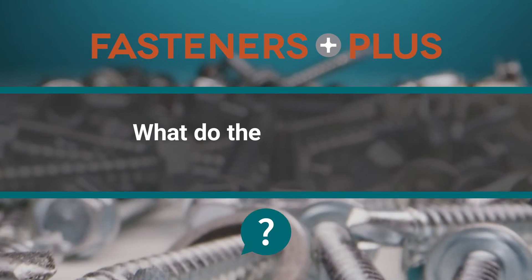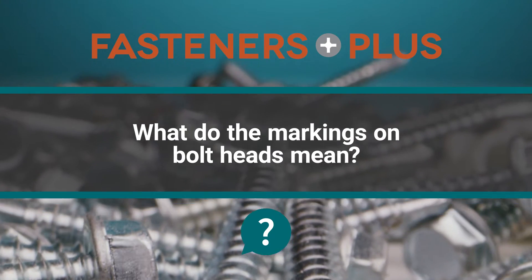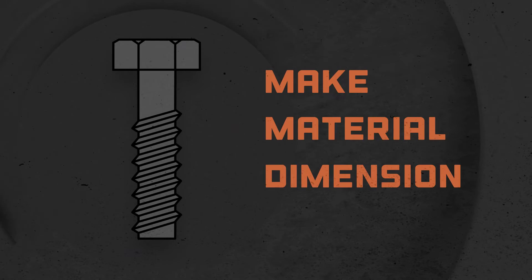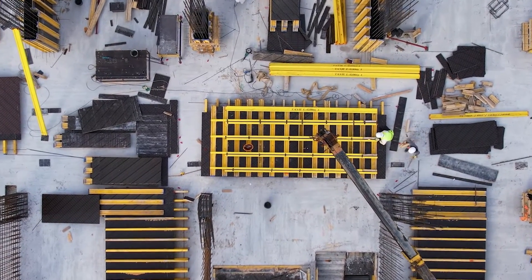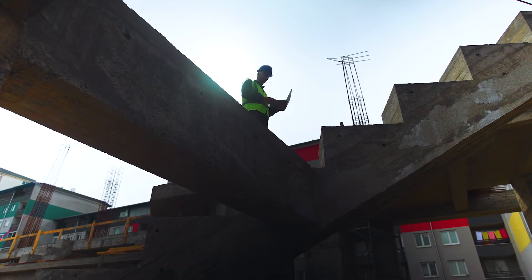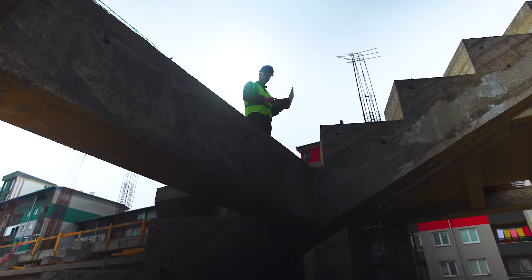Have you ever noticed those numbers and symbols at the top of your bolt heads? Markings like these typically indicate a fastener's make, material, and or dimension. Tool manufacturers engrave these markers on their products as a helpful way for installers and inspectors to know what they're looking at quickly and easily.